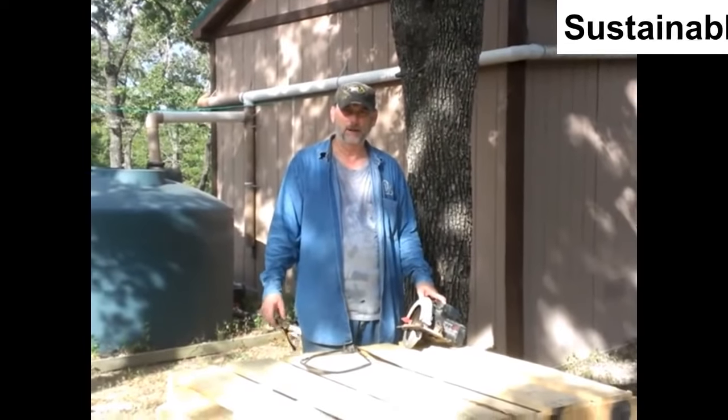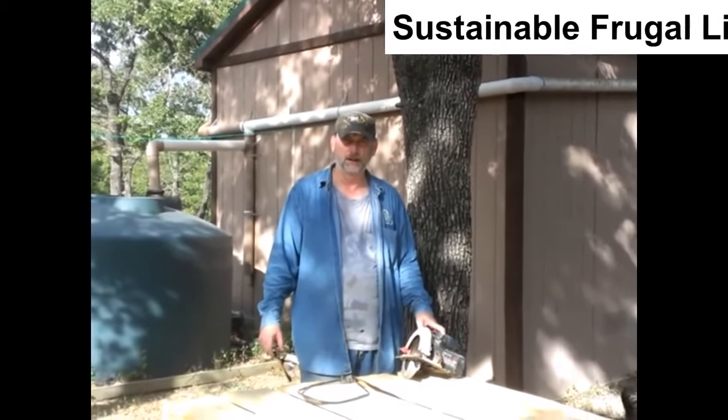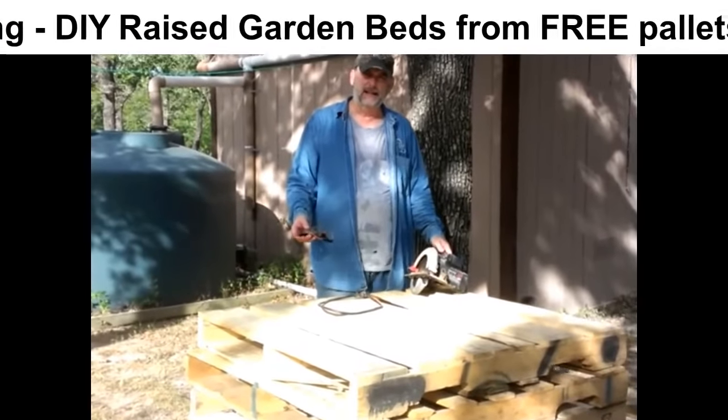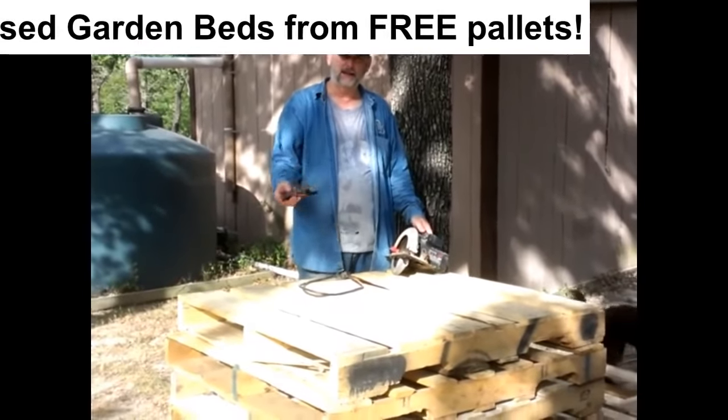Howdy, howdy from Texas. Mark Crawford again from Sustainable Frugal Living. And what we're doing today is making some raised beds out of pallets.